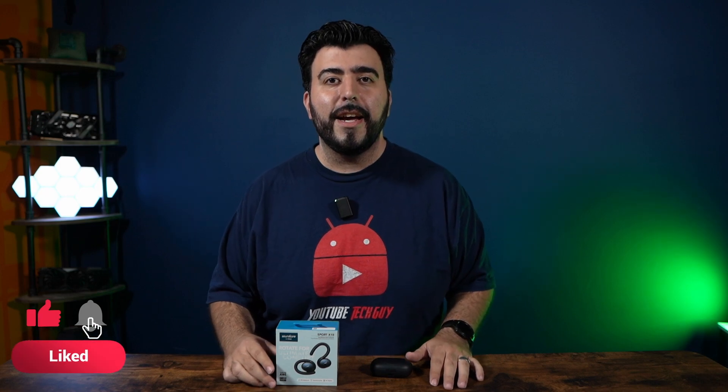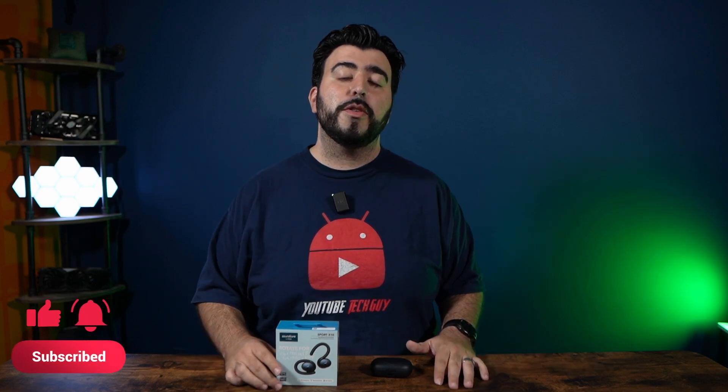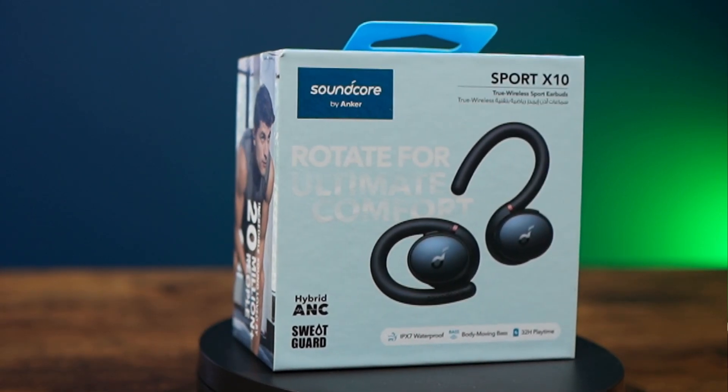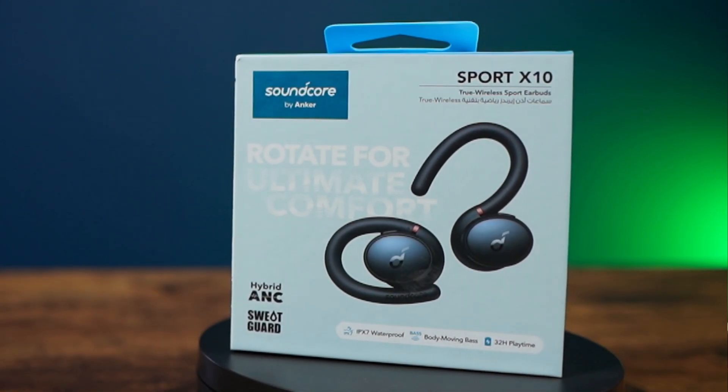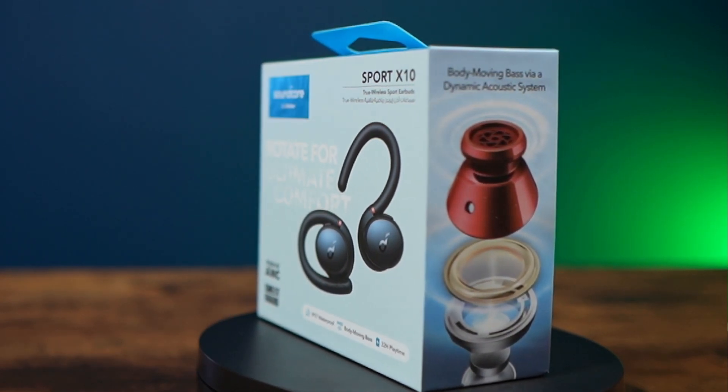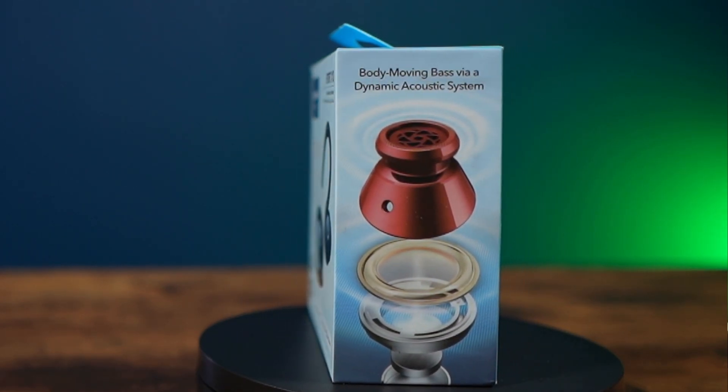Hello, this is RICKY the YouTube Tech Guy. It's been a little while since we reviewed some earbuds, and these are the Soundcore Sport X10 earbuds. These are a little bit different from a lot of other earbuds on the market because they are geared towards sport and fitness, and that really makes them different in terms of not only how they are designed but how they fit and feel.